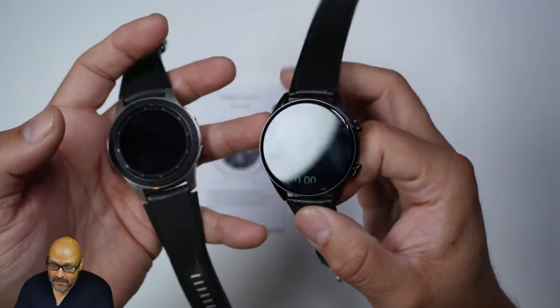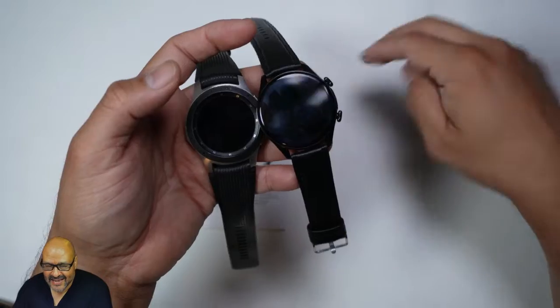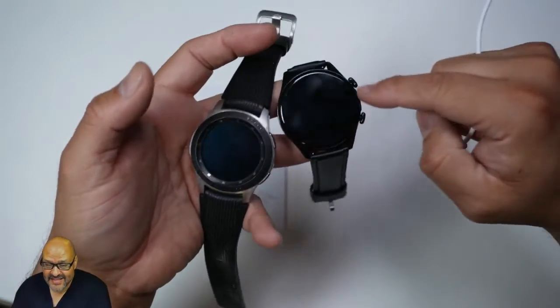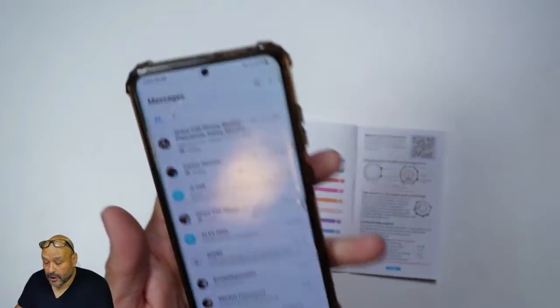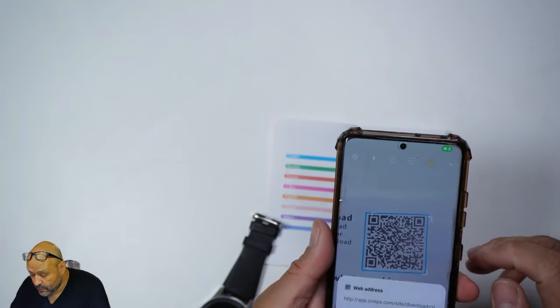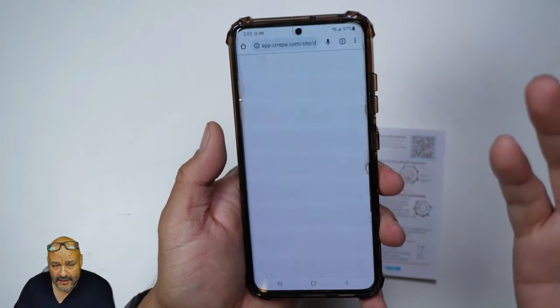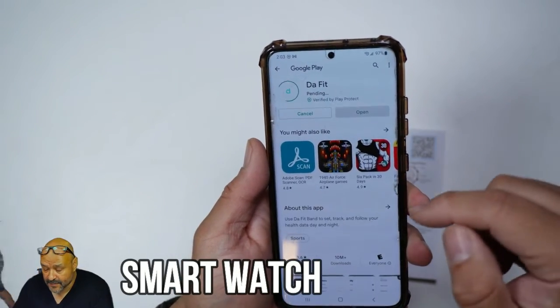They also include a charging station — it's a two-prong charger, not like the Samsung which requires a wireless charging station. It charges pretty quickly and the battery lasts a couple of days. We're going to go ahead and download the app now. Once you open it up and scan the watch, it takes you straight into the application — just follow the steps to install and set it up.